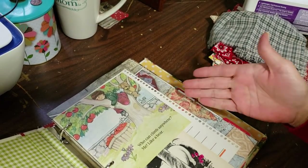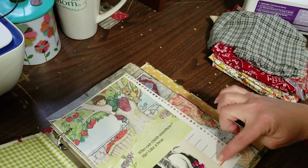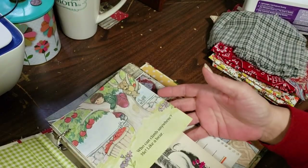Basically, what I had done was I had gone through and showed you how, before, I didn't have this page behind here — like this recipe page here.